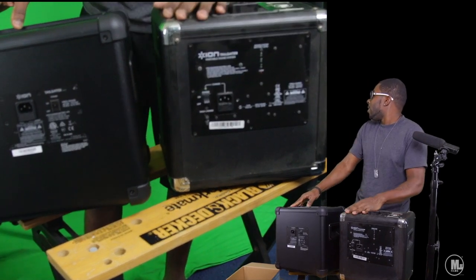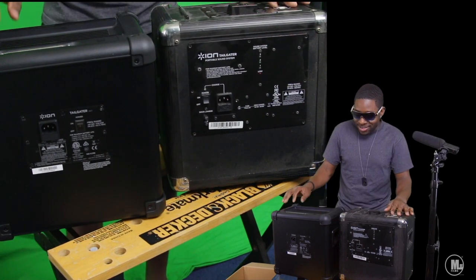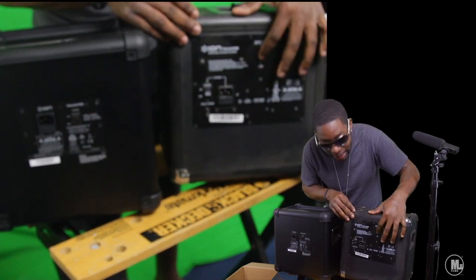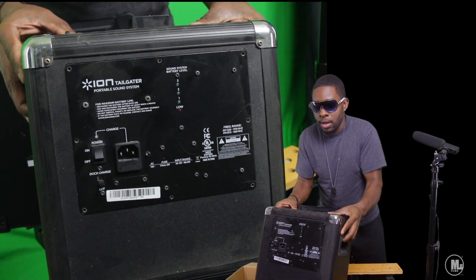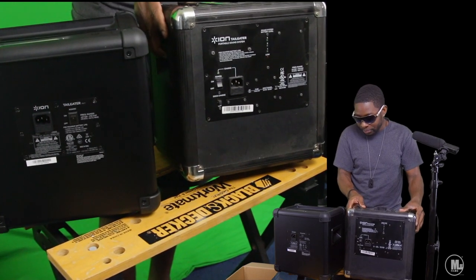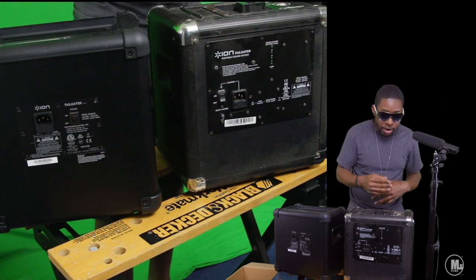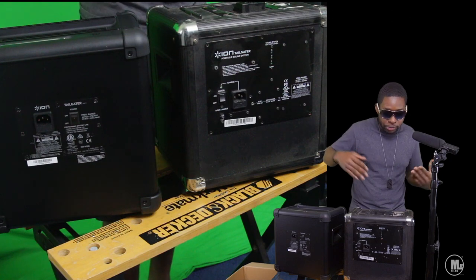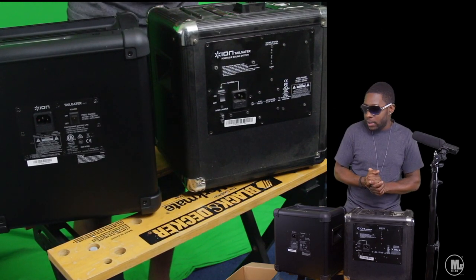Thank you guys for watching this purchase update of the Ion Tailgater. If you're planning on picking this bad boy up, it's very worth the buy, especially compared to the last unit — I bought both of them for the same price. The price tag on this one is a steal in my eyes, because it's a big step up when it comes to battery life, Bluetooth, and even a little cradle on top of the speaker where you can set stuff. The other one was just flat on top. The last one had an iPod dock and this one doesn't, but who uses those old iPods anymore — well actually, a lot of people still do. Thumbs up if you enjoyed it, and subscribe if you loved it. Peace.